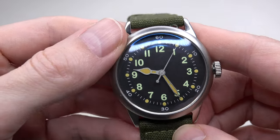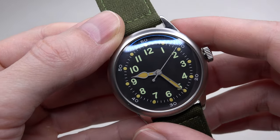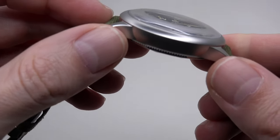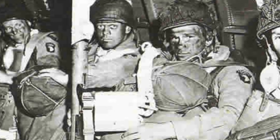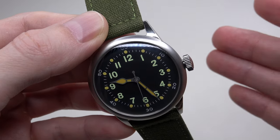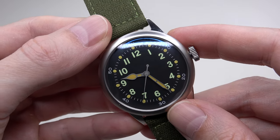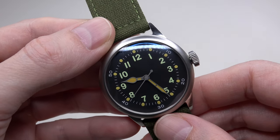I'm thinking about one interesting thing. Can you imagine two paratroopers sitting next to each other on a bench in a plane, and a few minutes later jumping out somewhere in the sky over France? The first guy was shot down by the Nazis within a minute and died, but the second guy lived for almost 80 years. This shows us how unpredictable life can be.